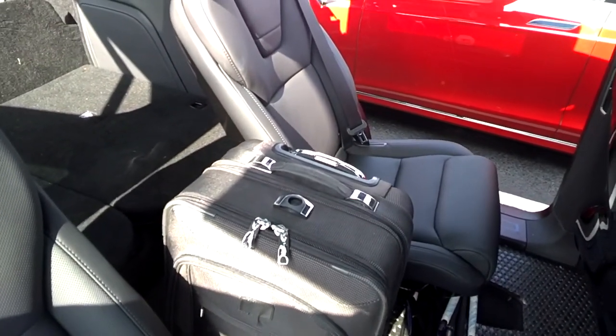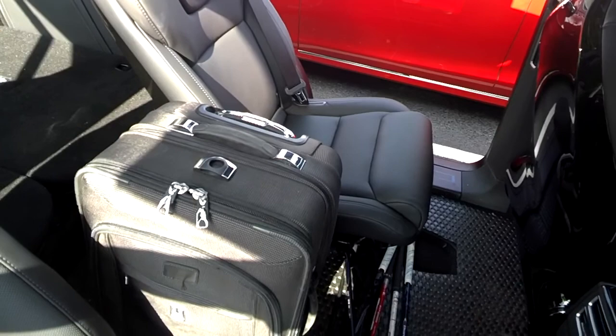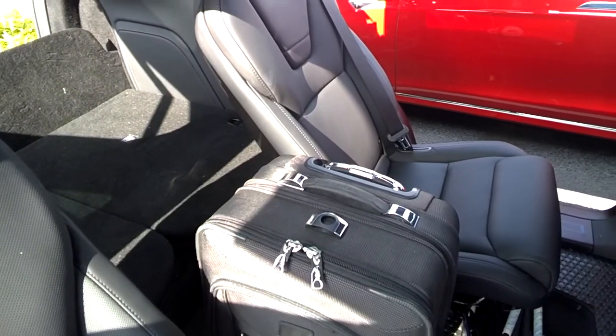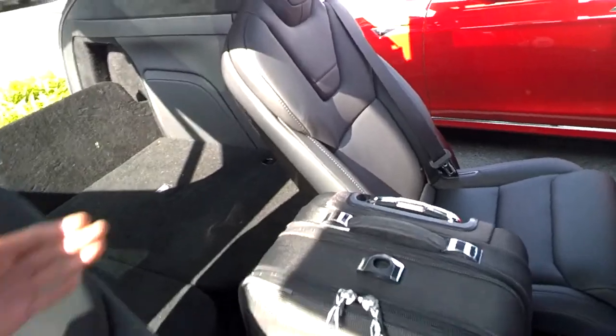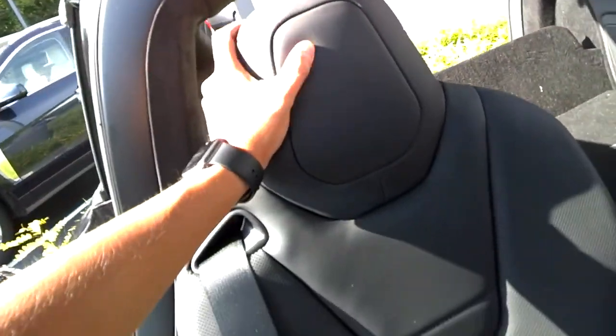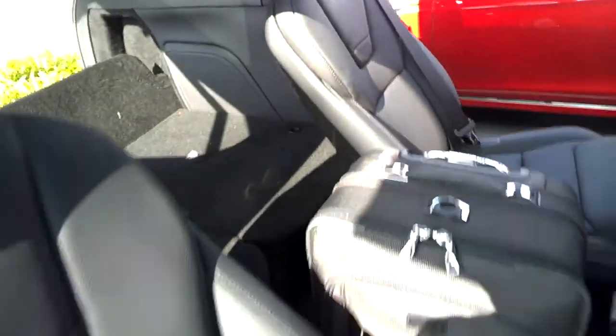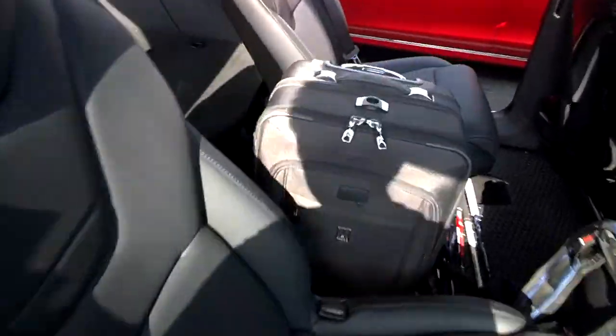Don't get me wrong — if you have kids and need that extra seating, I personally found the extra middle seat to be very annoying. When you have something like the headrest sticking up, you kind of create a blind spot when you look at the rear-view mirror.